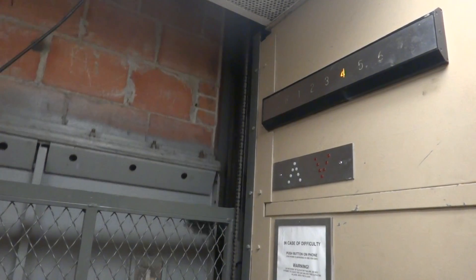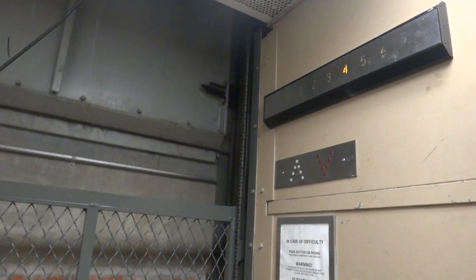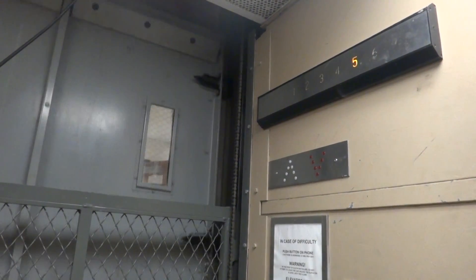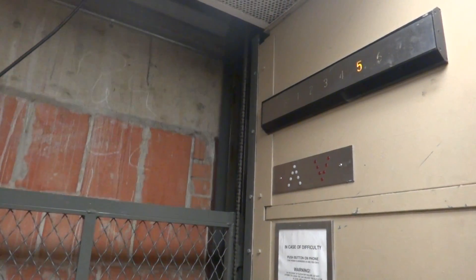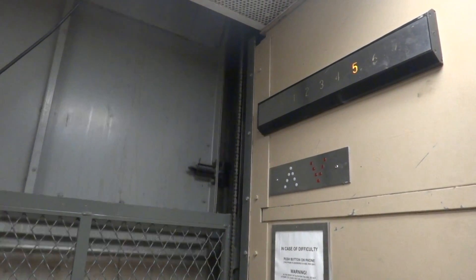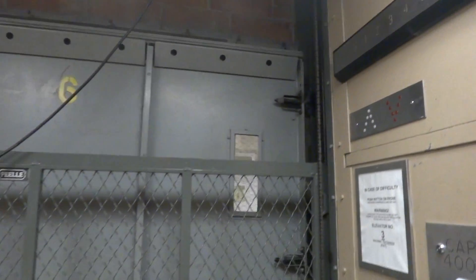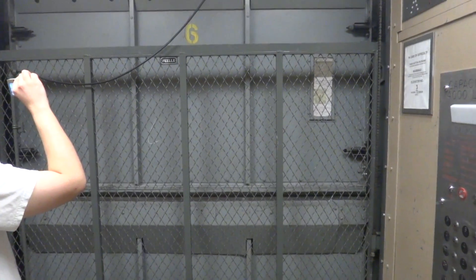It's rough, but it runs good. We spin this slow. But she runs good. Indeed. She probably ran better as an old Otis. Yes. Now let's listen to it stop. Let's see if the motor makes any interesting noises. Here we are at six.